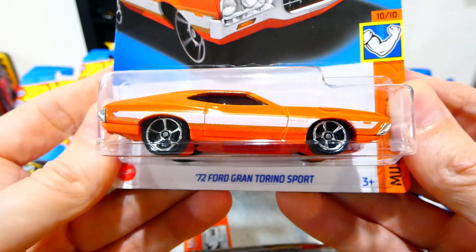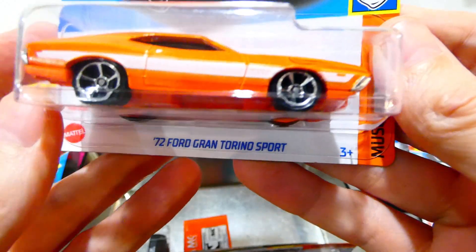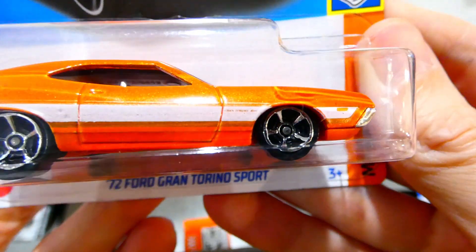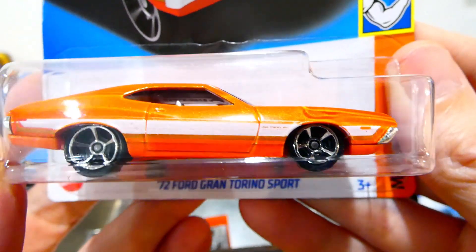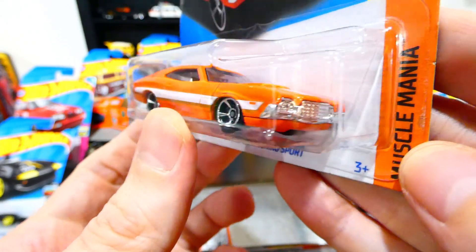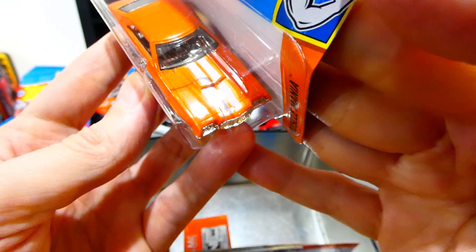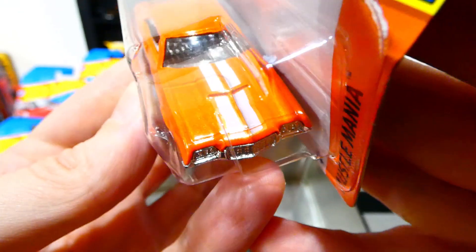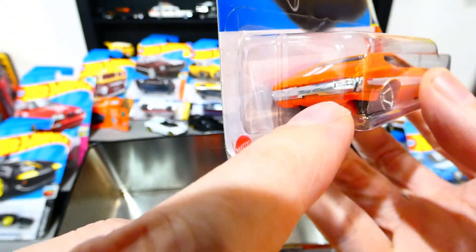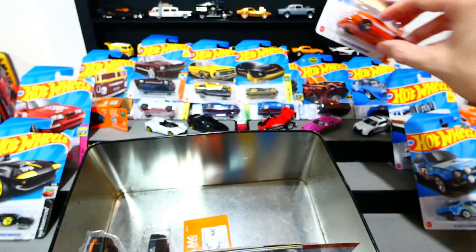Next up, the 1972 Ford Gran Torino Sport in a bright metallic orange. On the side we get a white and gold stripe, Gran Torino on the fender, nice chrome five-spoke wheels, chrome interior, chrome grill and headlights and bumper. White stripes over the bonnet with a gold pin stripe around the outside edge — that's really nice. The rear is the same, with chrome also. Such a cool looking car — definitely a winner.